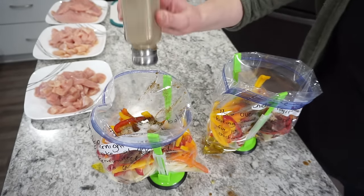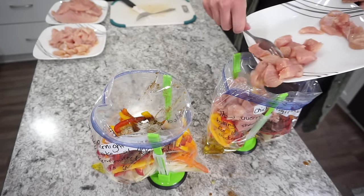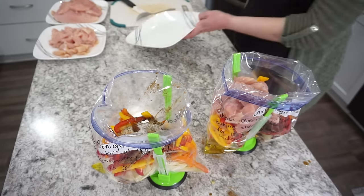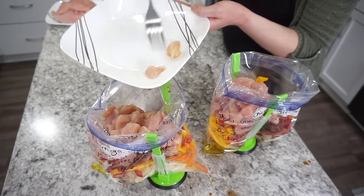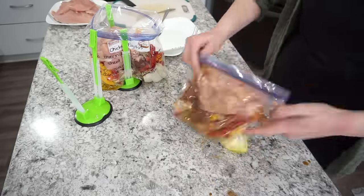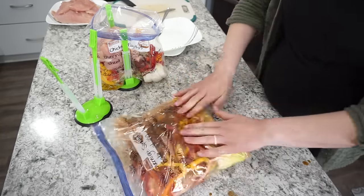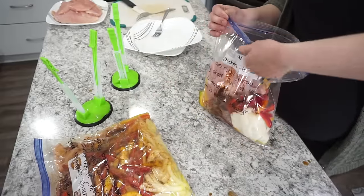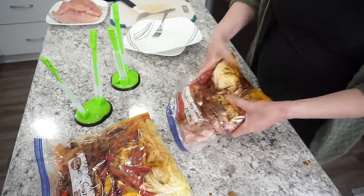The fajitas turn out absolutely amazing — just toss them all up, so good and delicious. I add about a pound to a pound and a half of chicken; the recipe calls for about a pound. Seal these up — the full recipe link will be in my description box. I recently made these again but served them over rice instead of tortillas and it was so good, so rice is a really yummy alternative.